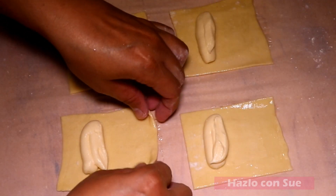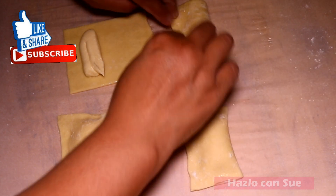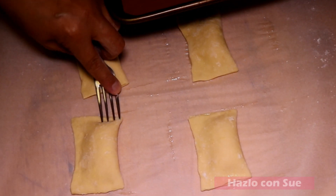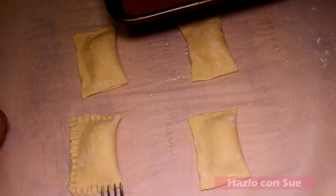Do you see how easy it is when we use the bag for the filling? The egg wash will make the dough seal a little bit better, but to ensure that the filling does not come out we will seal it with a fork — and so the fork does not stick to the dough, you can dip it in the sugar or flour before sealing each pastry.